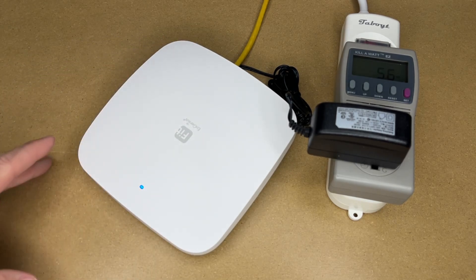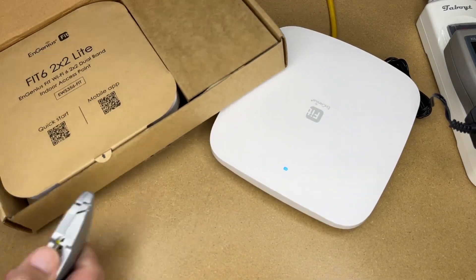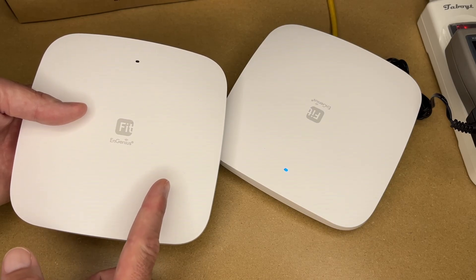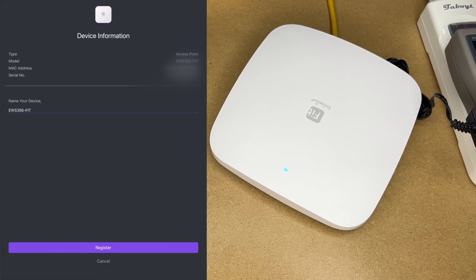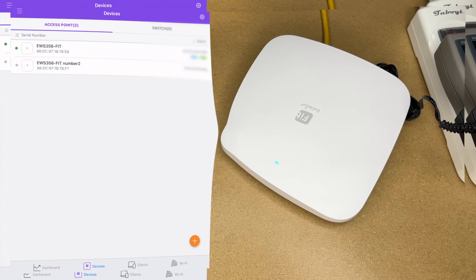The nice thing about these access points is you can add multiples. I'll open up a second one, connect it to my POE switch in a separate location, and add it in the app. With Devices selected at the bottom I'll hit plus, then 'Add device,' scan the QR code, and give it a name — I added 'number 2' to the end, though you'll want better naming in a real deployment. I'll also note that usernames and passwords in this video are just for demonstration. I'll hit register and then 'Manage the device.'